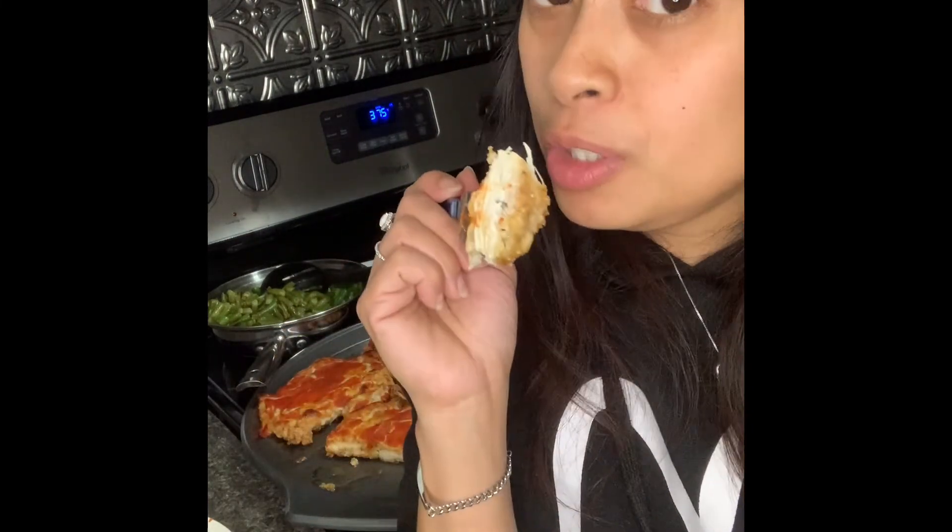I hope you guys enjoyed my cooking show — it's really good. So go ahead, get in your kitchen and make some chicken parmesan!